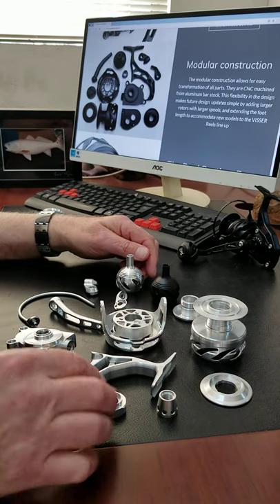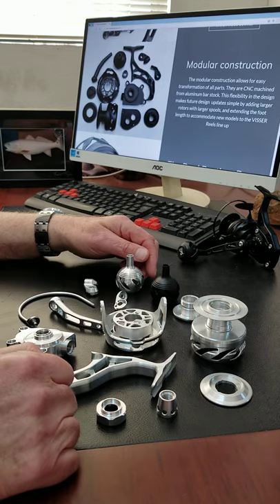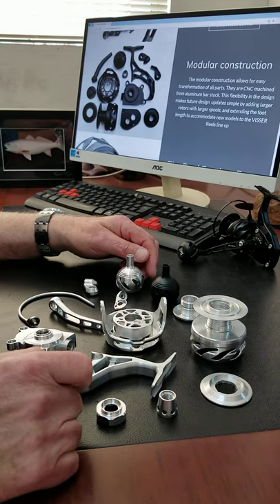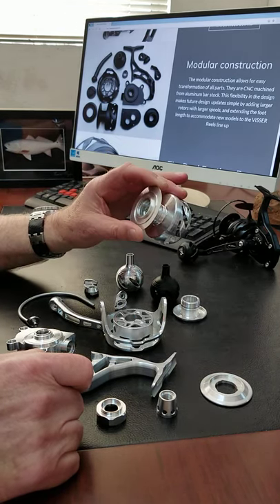Anyway, that kind of concludes this video. I look forward to the next segment where I'll talk about the drag system within this spool, which will be about a week from now.